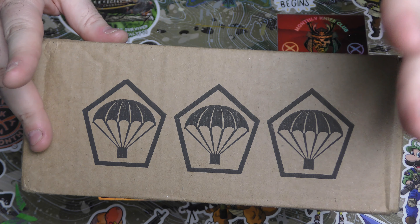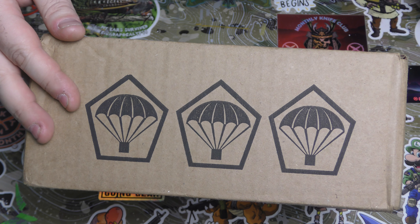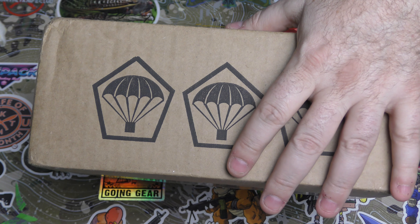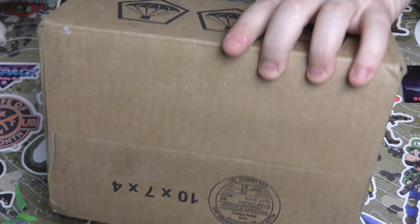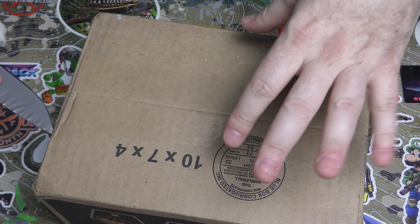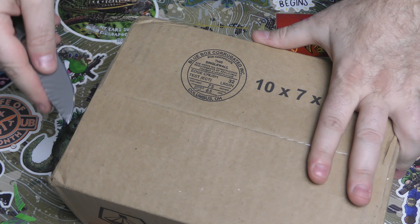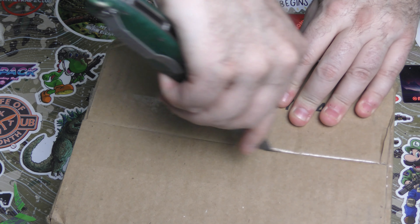I had no idea it was even coming. So I don't know what this is, but it's here. I guess you'll already know what it is because you'll see the title and the thumbnail. I'm going to open it upside down because I still have the shipping label on it. We'll know what it is by the time the video's up. So let's see what this TACPAC is.